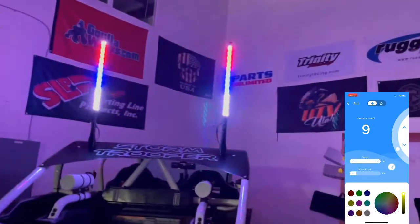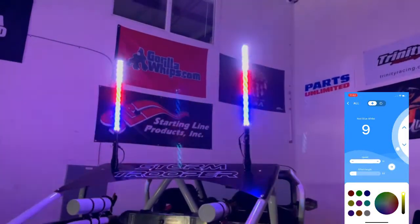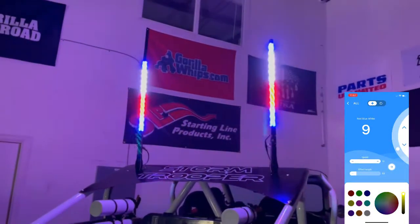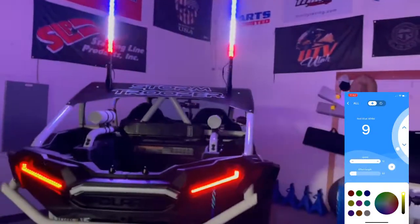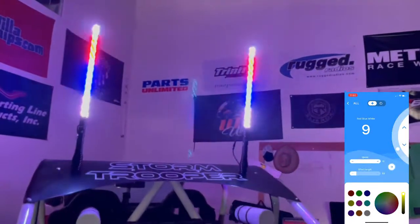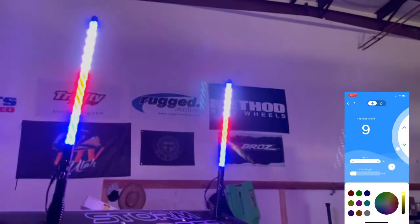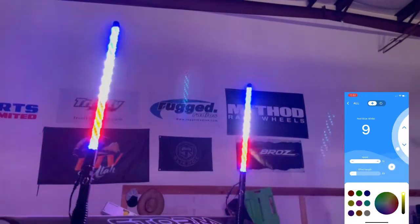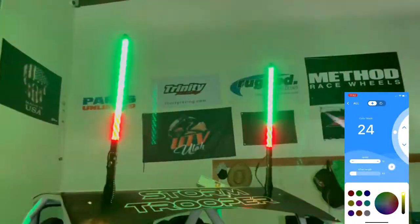We have a new wiring harness with this controller that makes it super easy to install yourself — basically plug-and-play, ready to go for installation on UTVs. Amazing whips, best ever. Let's see some other modes here — we're just going to show you some of our favorite modes.